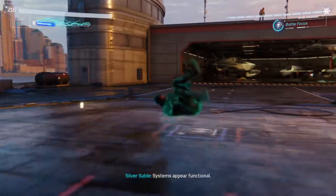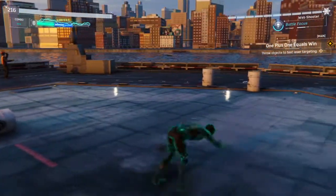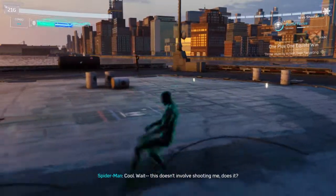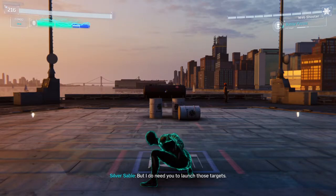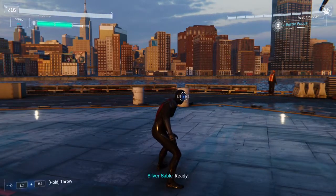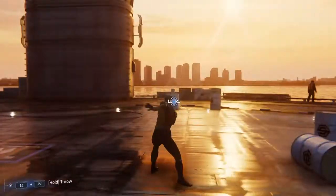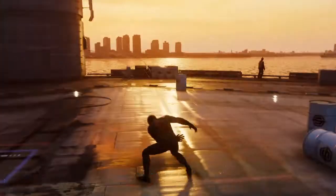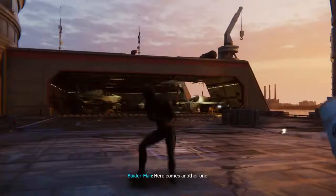Done. How's it look? Systems appear functional. Now we must test the targeting and power levels. Wait. This doesn't involve shooting me, does it? Not yet. But I do need you to launch those targets. Ready? Ready. Bombs away! Hit it! Pull! Just a few more. Cool with me, this is fun! Here comes another one! Nice shot!